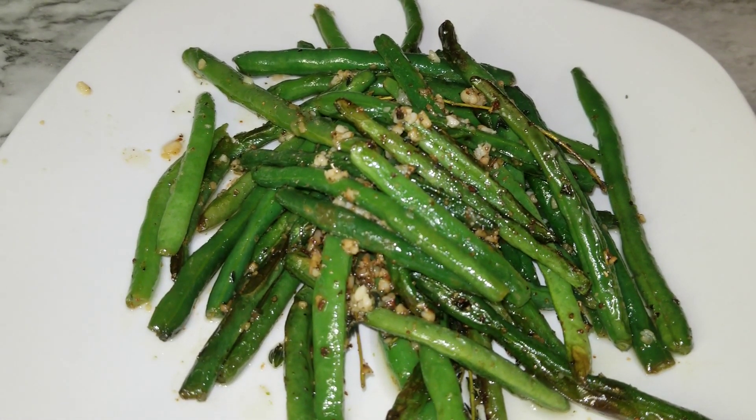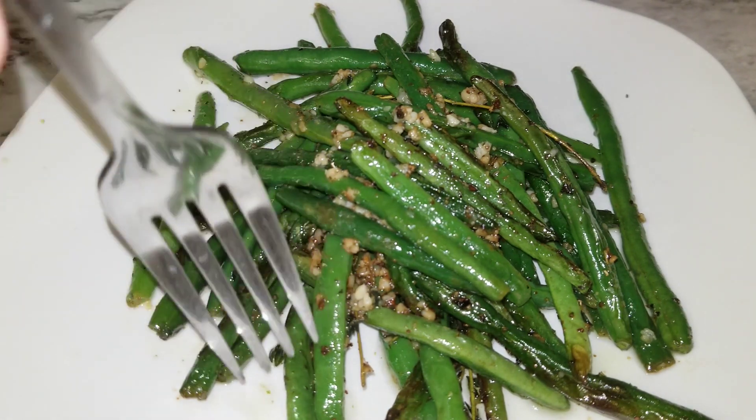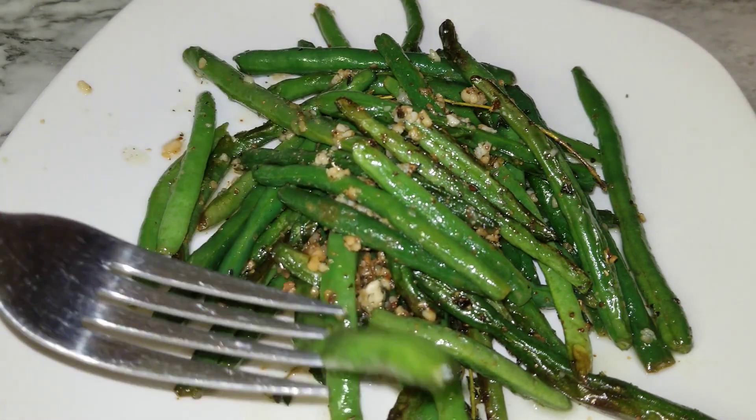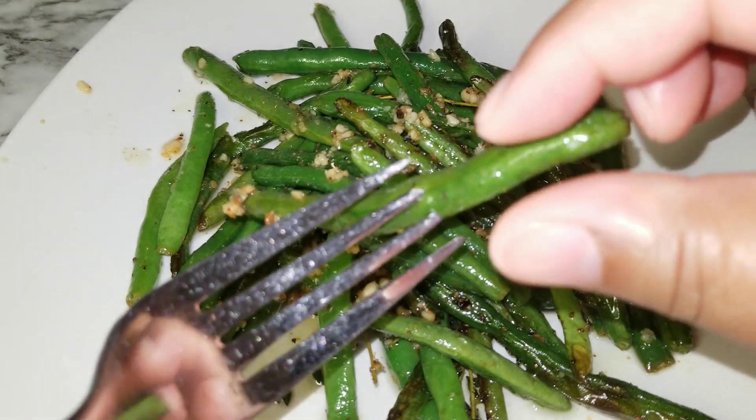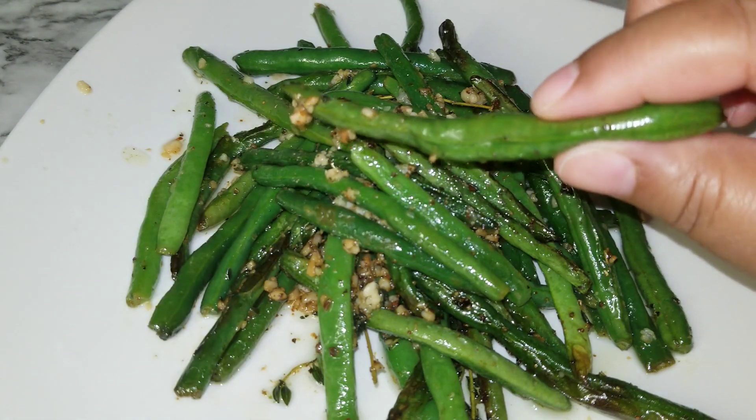Let's say a prayer and then we'll taste our green beans. Father God, thank you for the green beans in front of us — we ask that you bless them to nourish our body, bless those watching on YouTube, and bless them as they cook this recipe for their families. Amen. Now we're going to take a fork, pick one, and look at how supple those are.